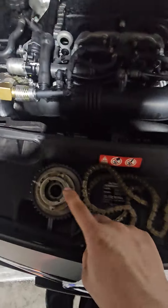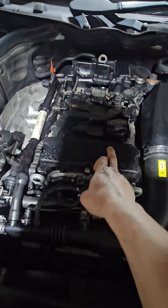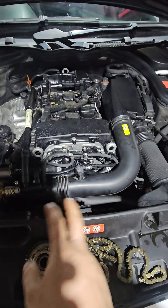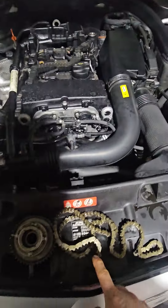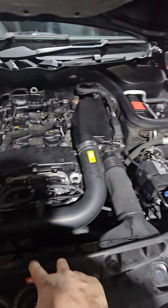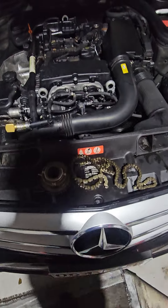This one failed. You can easily check it — you have to open the cam cover to check it. I have a video showing that anyway. So the person said might as well do this one, and the tensioner as well. Yeah, this one was a fail.